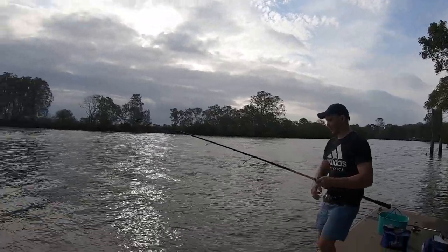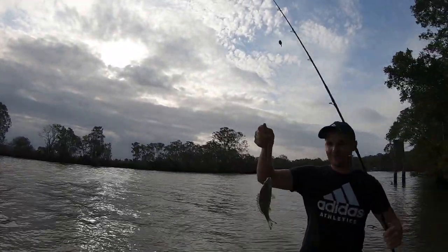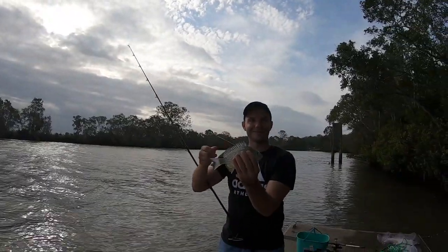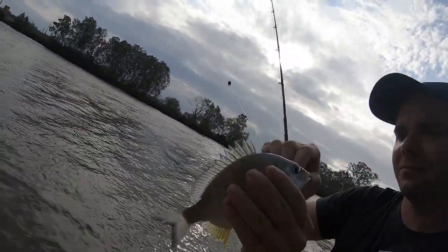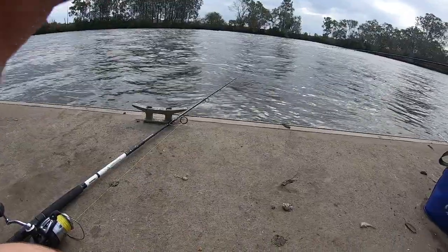No way guys, look at this — beautiful Logan River bream! Yes, beautiful specimen. We're gonna get a load of it. Beautiful bream, look at him — little perch.